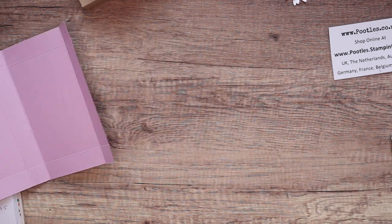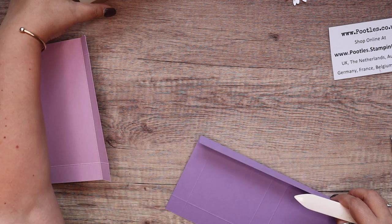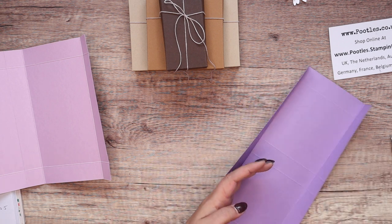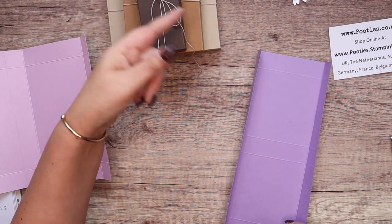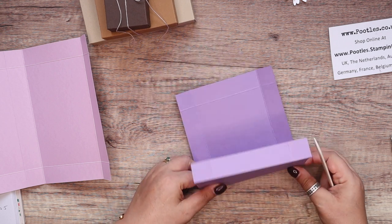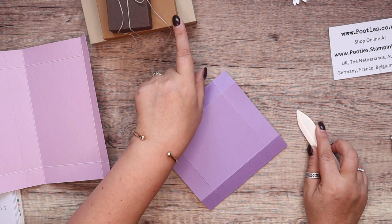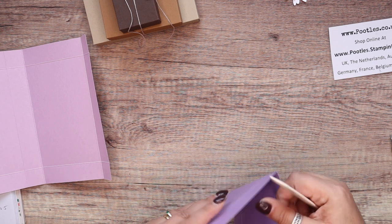I've burnished all of that. My colors for the first project — the base one is Crumb Cake, the next is Pecan Pie which is a new color new to the neutrals, and then Early Espresso. Crumb Cake and Early Espresso have been around since forever; Pecan Pie is new to the lineup for neutrals as of this year.